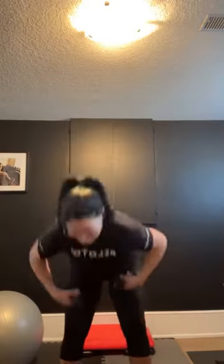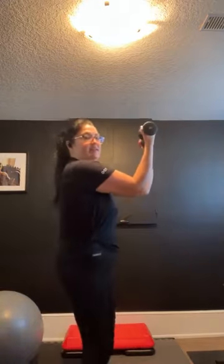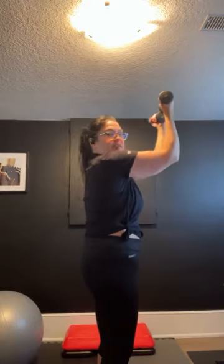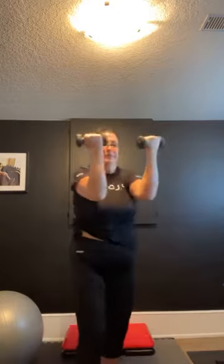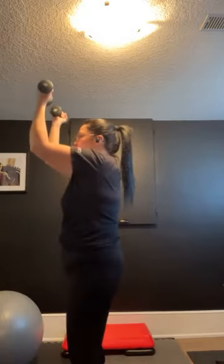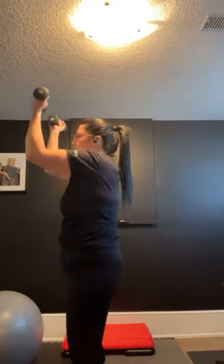Good job, guys. Go ahead and pick up those weights. Put them in your hands in the supinate position, bring them up in front of you, pressing up and really squeezing on the way up and squeezing on the way down as well, keeping that engagement. Here for one minute. We're almost over halfway now — just nice small movements. 10 seconds. Four, three, two, and one.